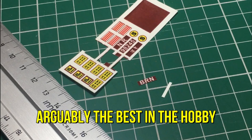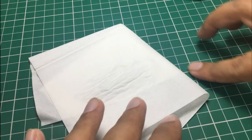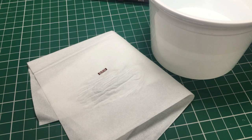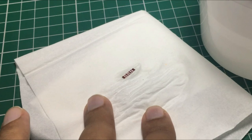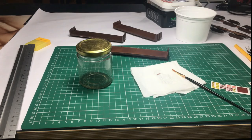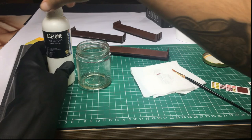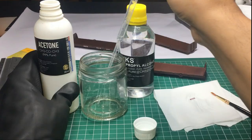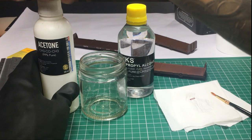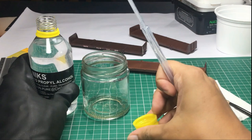I'm going to show you how you can still get good decal work done without Microsol or Microscale products. For those of you in the US or UK who have access to those products, by all means go get them — they're fantastic. For those in countries like India or the Middle East where Microsol or Microset is not available, you can use acetone and isopropyl alcohol to make your own — a 1:5 ratio of acetone to isopropyl alcohol. It may require trial and error, so try it on a scrap piece of plastic first.